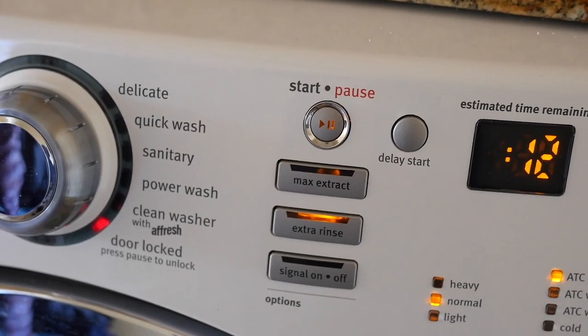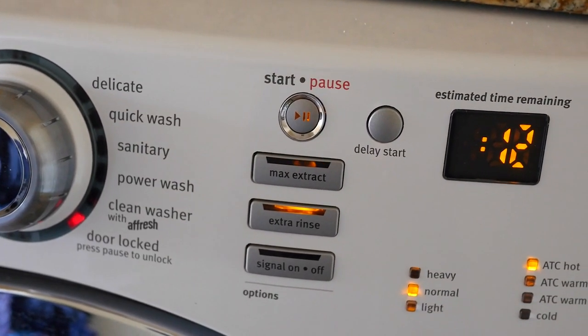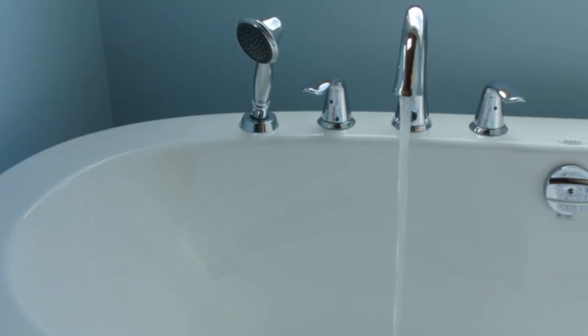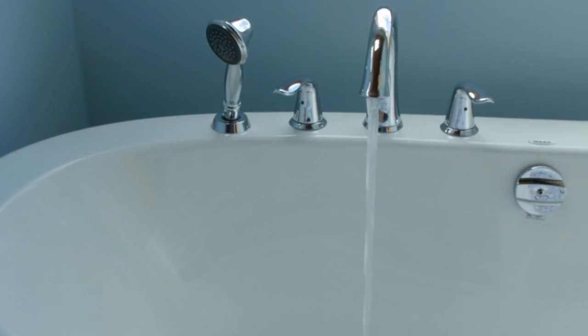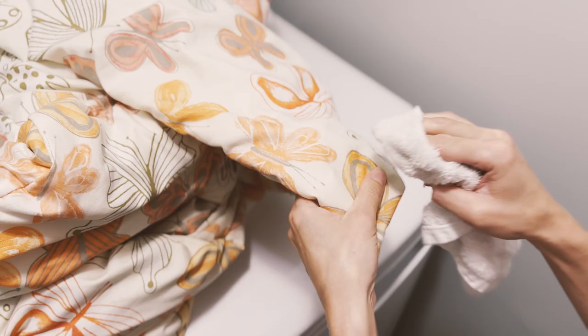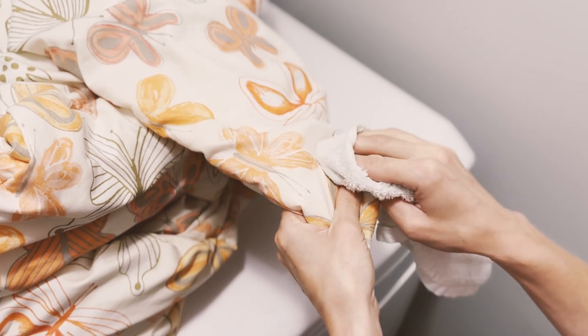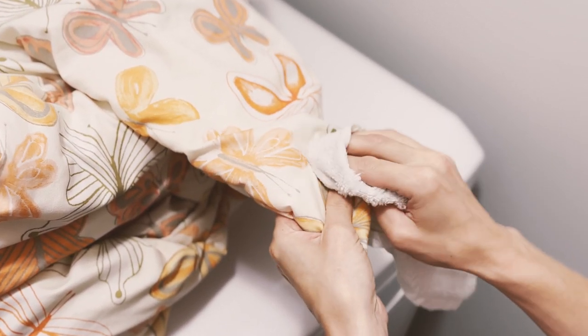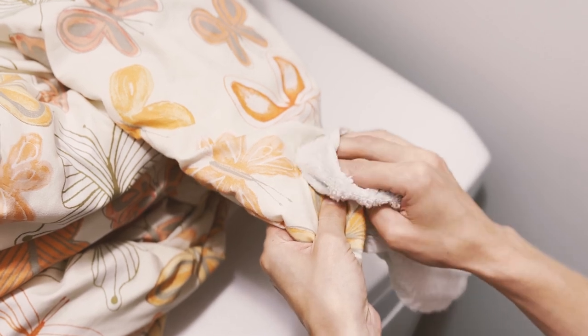If you want to wash your comforter at home or don't have access to a large-capacity washing machine, you can try cleaning your comforter in the bathtub. Before proceeding with either method, read the care instructions on your comforter's label to see the guidelines regarding washing and drying. It's also a good idea to spot clean any stains before washing by dabbing gently with a mild detergent or stain remover and a clean cloth to lift the color.